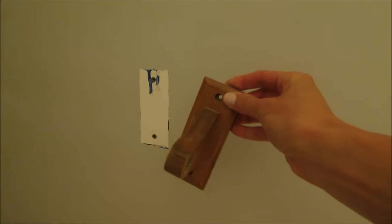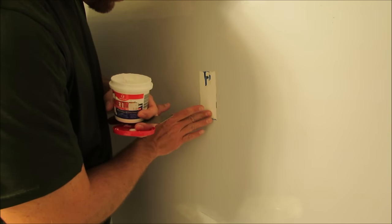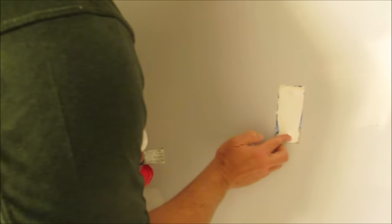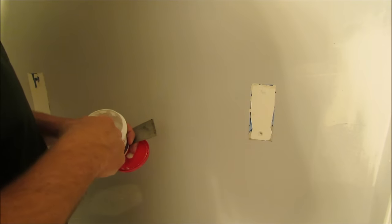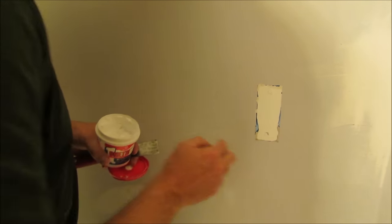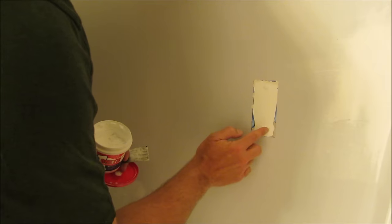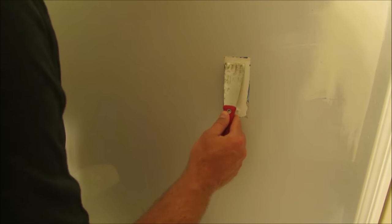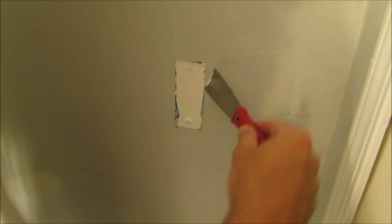Here we removed the old crusty towel rack and I needed to fill in the holes that were left. I also wanted to sand down the outline of the old rack to make sure the walls were smooth. I used my finger initially to fill in the holes with spackle, then used a putty knife to smooth it out and make sure it was a clean surface to paint on.